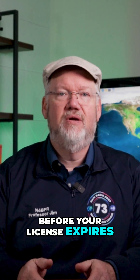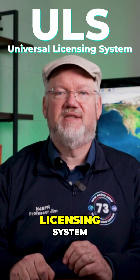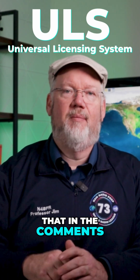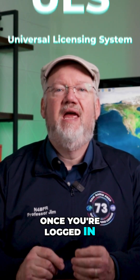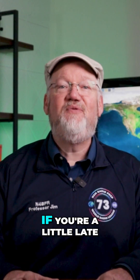Any time 90 days before your license expires, you can renew it on the FCC website. You'll be looking for the ULS, or Universal Licensing System — we'll link to that in the comments. Once you're logged in, head to the My Licenses page and click Renew Licenses, pay the government, and your license is extended for another 10 years.